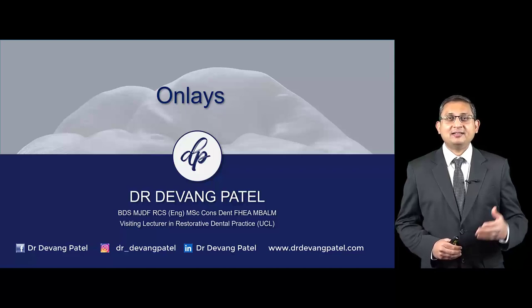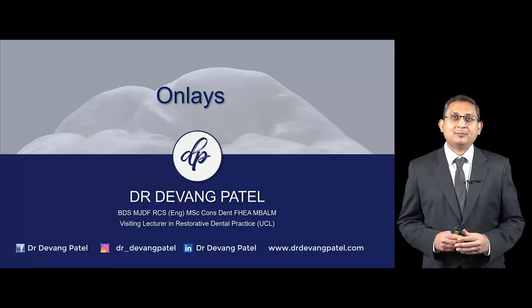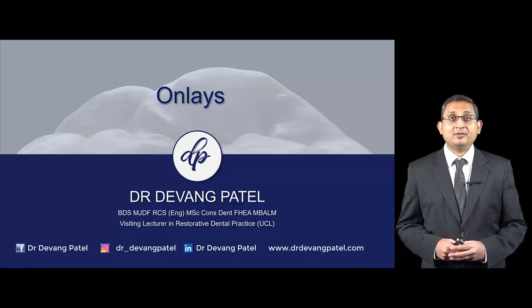Hi everyone, I hope you're well. Today we are going to discuss about onlays and some of the tips and tricks I use in order to treatment plan and carry out onlay treatment on the teeth.